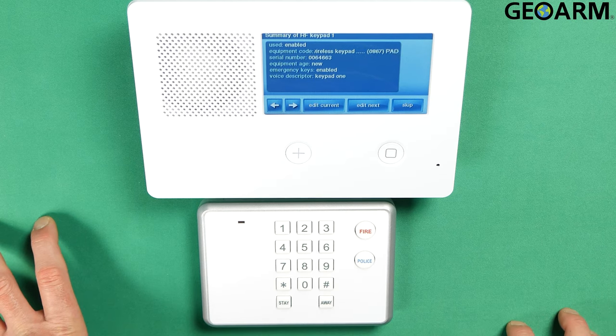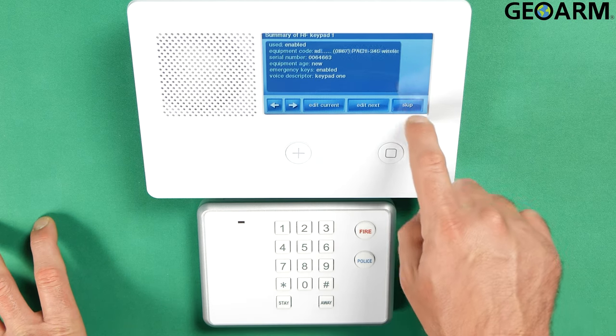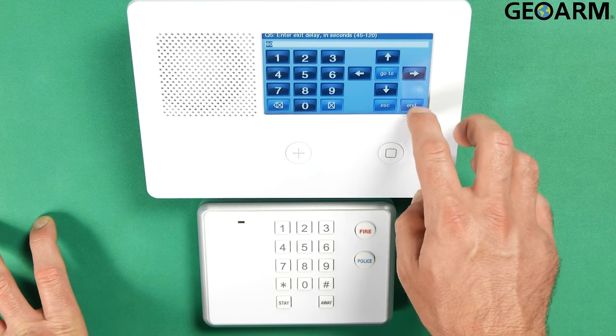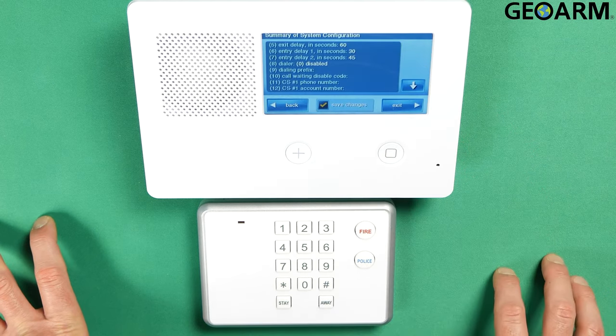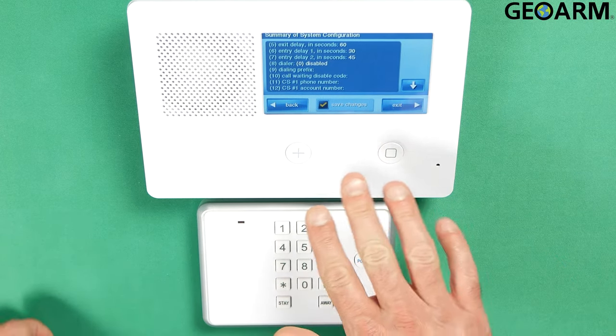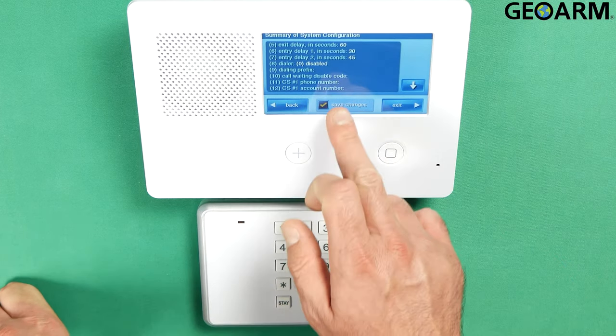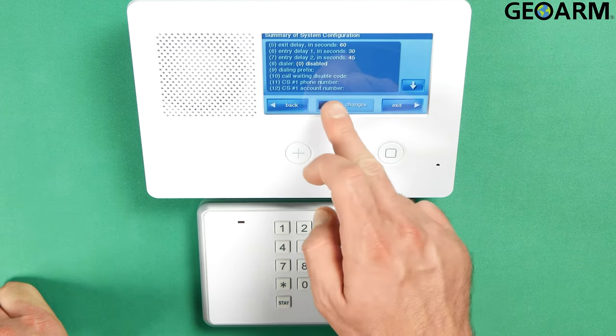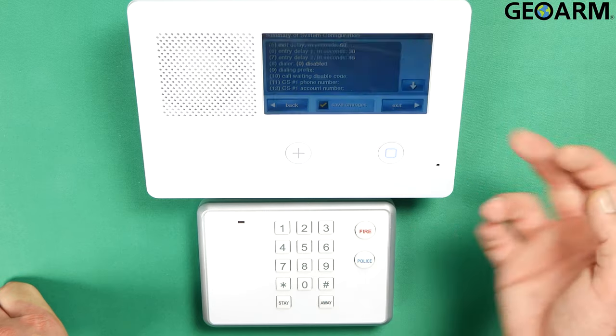Now at this point the keypad is programmed in, so we're going to go ahead and hit the Skip key and then End. That will program it in and at this point it will show a whole listing of things that are there. You can uncheck the box that says 'Save Changes' if you've made a mistake. I didn't, so I'm going to leave it checked and I'm going to hit Exit.